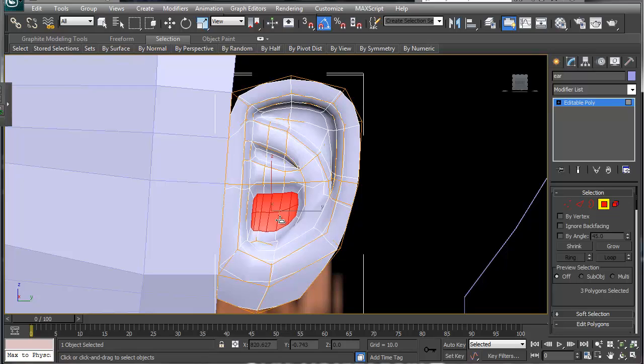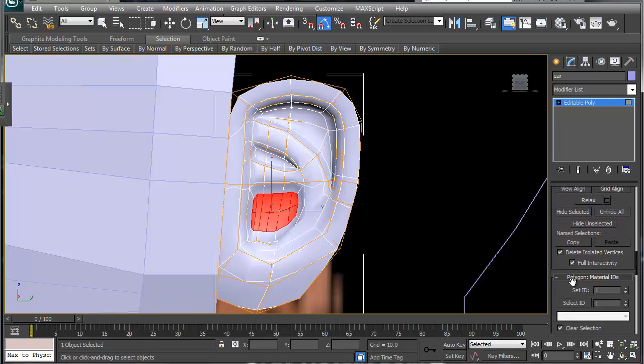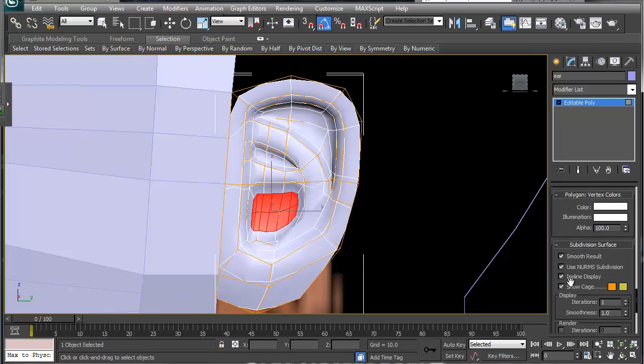It doesn't look like much now, but when you round it out — let's round it out without the cage on — it's going to look a lot better.